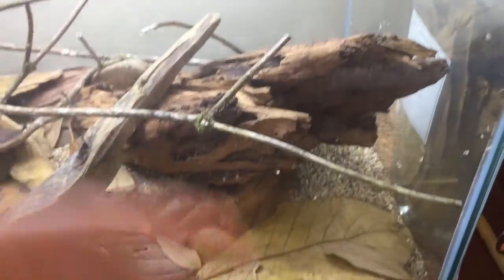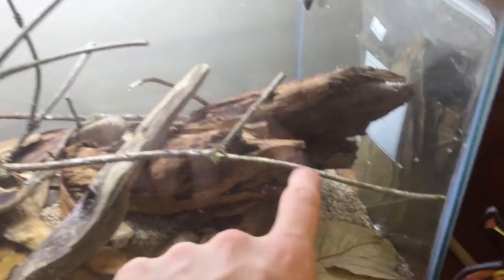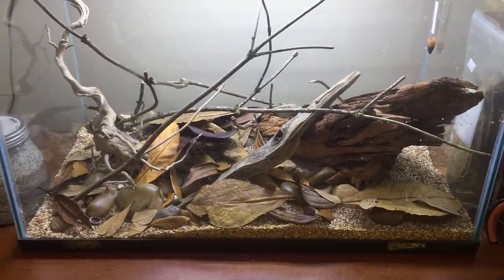I'll put the trident java fern there. There's a rhizome that was this long in the 10 gallon — I'm gonna stick that somewhere on the back so you can't see it because it's just a rhizome, but hopefully it'll start growing. I'll stick some other clippings in the front, put a crypt right there, and then cover the top with floaters and a pothos coming down the side. We'll stick a few more plants as we go, but I think this is a really good start.